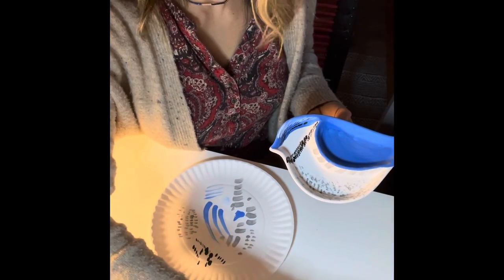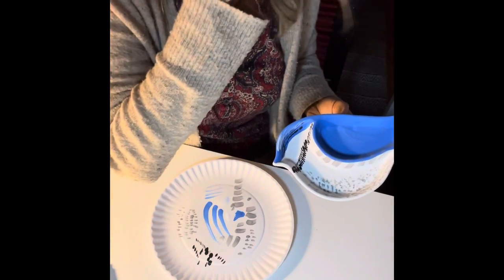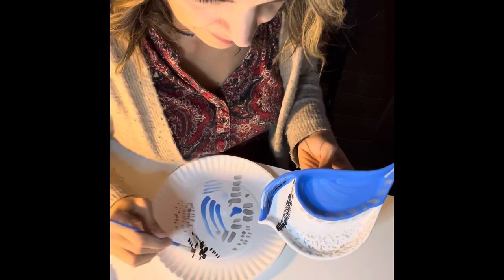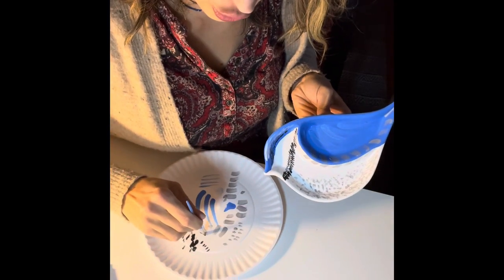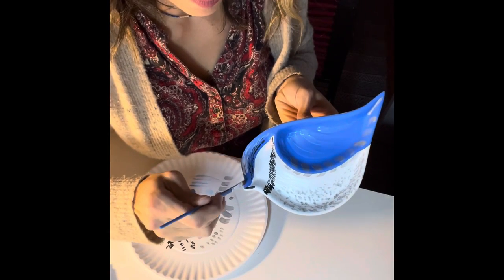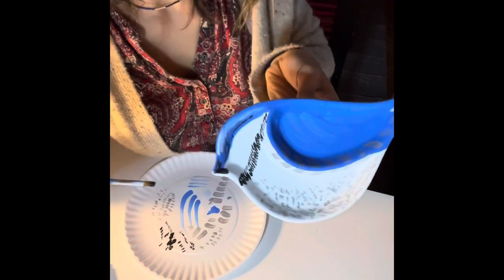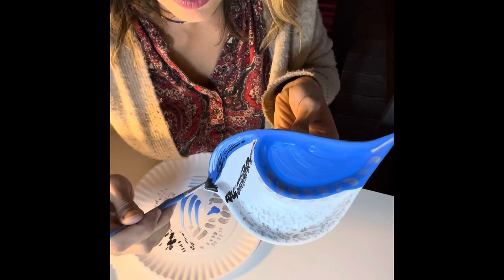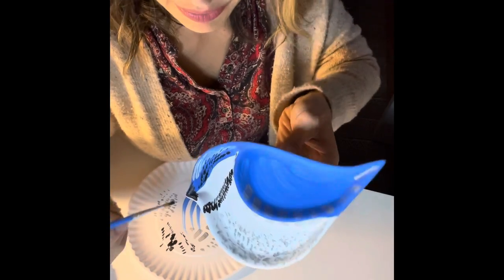I'll do the eye on the very end. The bottom of the beak is black, so since we have black, I'll dip the brush in black and use the longer side to paint the beak — going from the inside ending at the very tip of the beak. So we have a little black beak now.